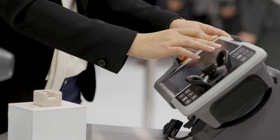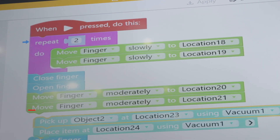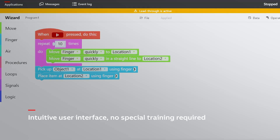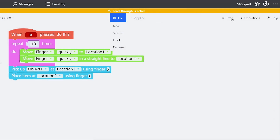What we have done is we have created a graphical layer based on blocks above our rapid programming layer. Users don't need any special training. This graphical programming method is very intuitive.